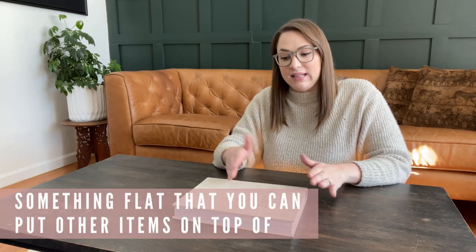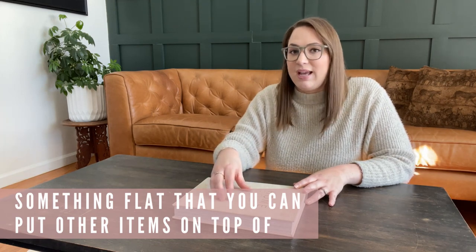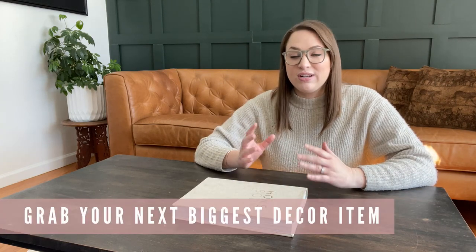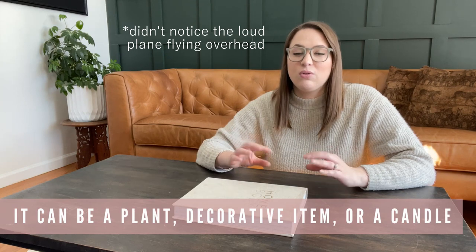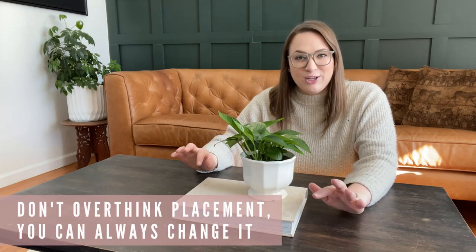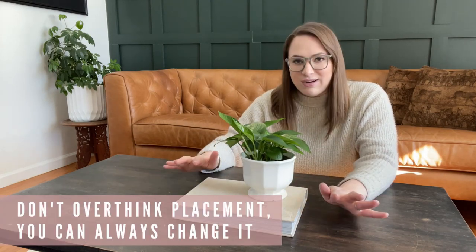For this coffee table I'm using a larger book as my biggest item, but you could use a tray, basket, or anything nice and flat that you could stack something else on top of. This adds height to the coffee table and gives us a base to put things on top of and next to. Next, move on to your second biggest item — a plant, decorative item, or candle. For me it's this little plant, so I'm going to stick that right on top of the book. Don't overthink your placement — just go with whatever feels good because you can always move things around.